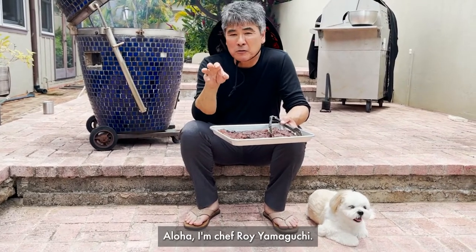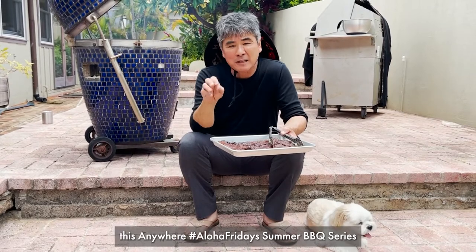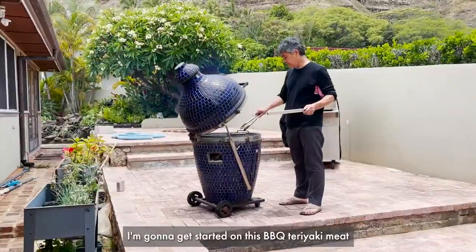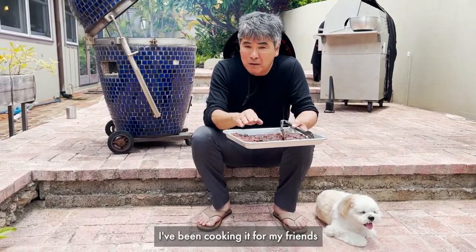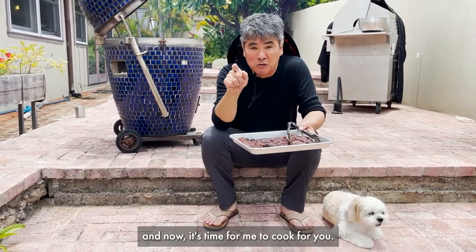Aloha. I'm Chef Roy Amaruchi and I'd like to thank Olakai for having me on this Anywhere Aloha Fridays Summer Barbecue Series. I'm gonna get started on this barbecue teriyaki meat. My father used to make this when I was a kid. I learned from him how to make it, cooking it for my friends, and now it's time for me to cook for you.